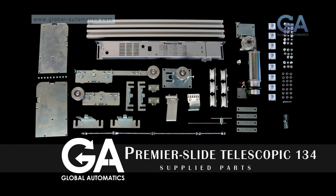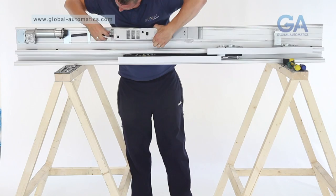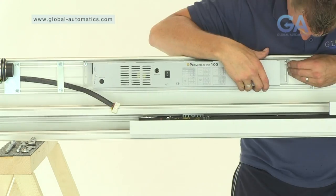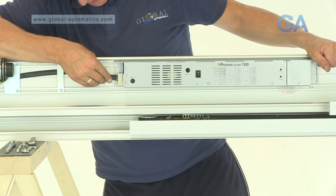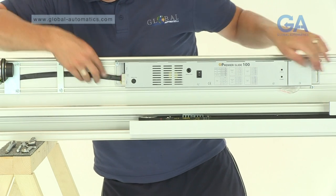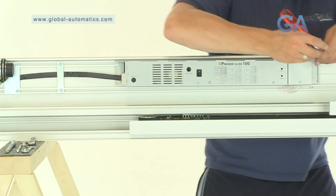Stage 10. Fitting the Premier Slide control panel. Select the Premier Slide control panel and 2 Allen bolts. 1. Line the control panel up to the top rail. 2. Fit 2 Allen bolts to the left and the right of the Premier Slide control panel. 3. Slide the Premier control panel into position and fix the motor gearbox plug into the socket of the Premier Slide control panel. 4. Tighten Allen bolts as appropriate.